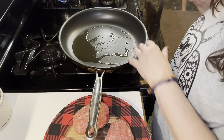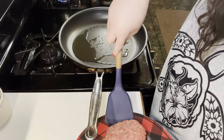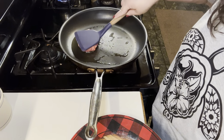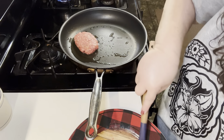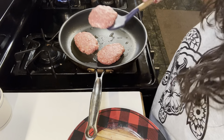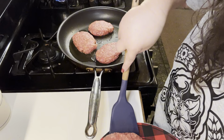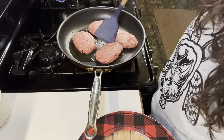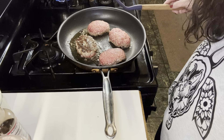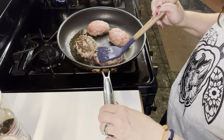I've got the pan heated with oil and the green beans on. I'm just going to take these and get them in here and get them partially cooked — about medium rare, because then you're going to put them back in the gravy and they can finish cooking. I want these to have a nice crisp crust, and I'm flattening them a little bit.